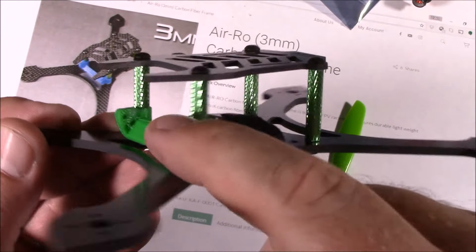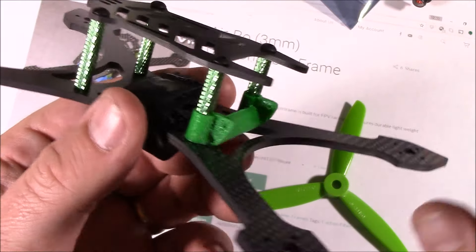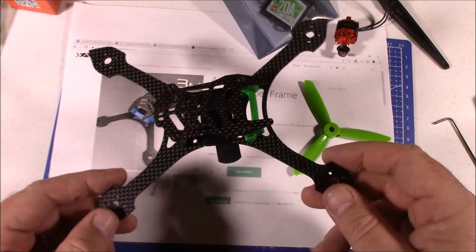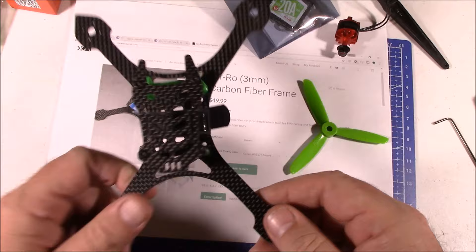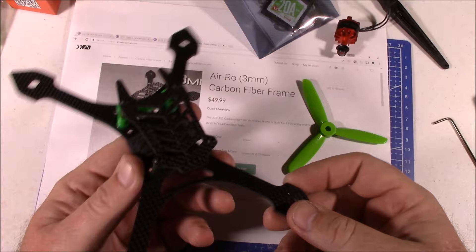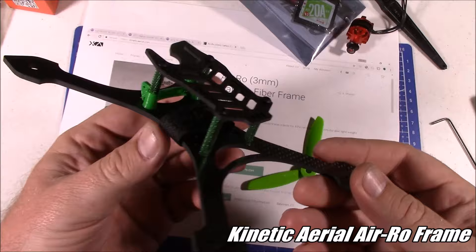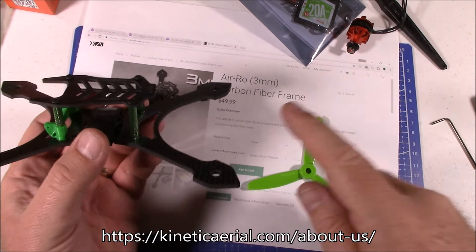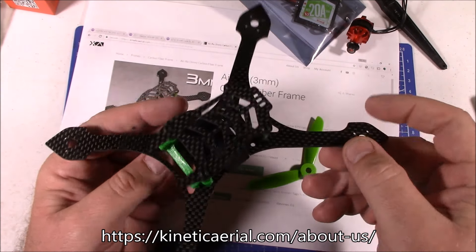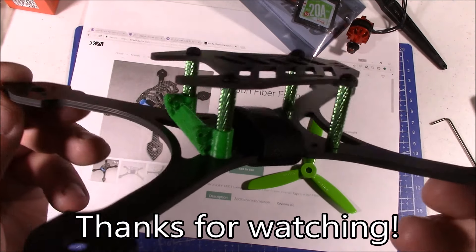These spacers come in green and also available in blue. Anyway, this is Kinetic Aerial's Aero frame, designed for 4-inch props, available in 3mm and also a 4mm version. If you have any questions about the frame, you can email Kinetic Aerial's helpline and they'll help you out. Leave any questions for me in the comments and I'll try to help as best I can. Thanks for watching.